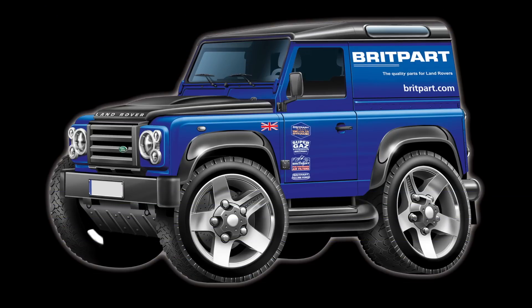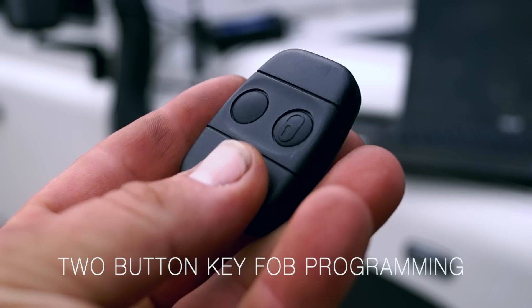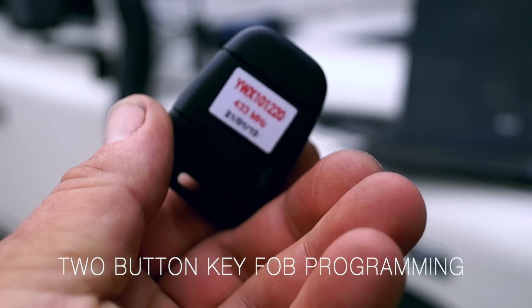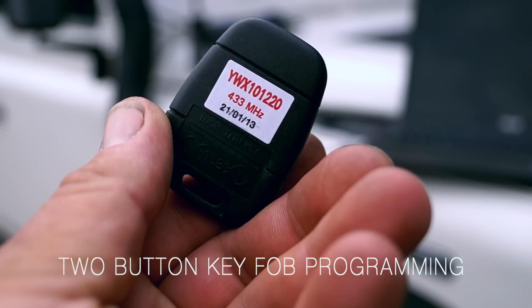Welcome to the BritPart video series on using the Lynx BritPart Diagnostic Tool. In this video we're going to have a look at reprogramming the two button key fob. This is a facility when you want to fit a new key fob into your security system.